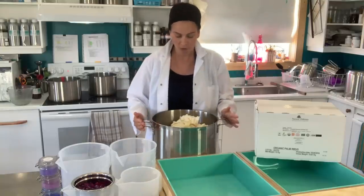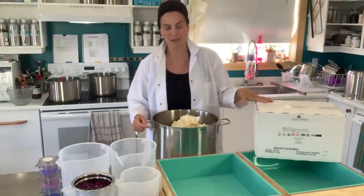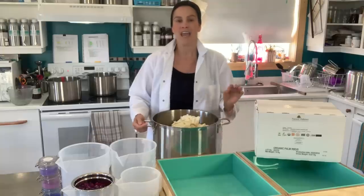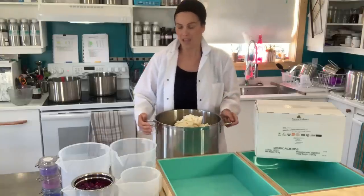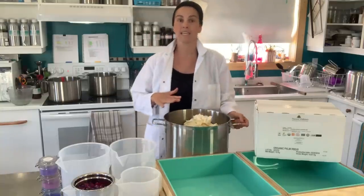In my base stock pot I have some coconut oil, some organically produced Palm Done Right palm oil, coconut butter, and white cocoa butter. I will then be adding the olive oil and sunflower oil as my liquid base.